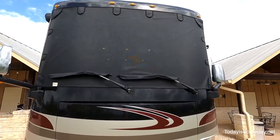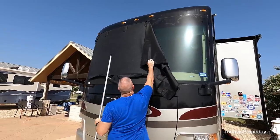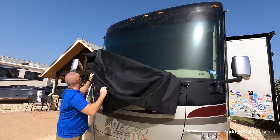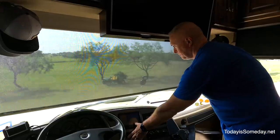With temperatures in the triple digits all across the country, we thought it was time to do a review on our new Magnashade. Today we have removed the Magnashade and now we're going to pull down all the day shades. We've got a lot of sun hitting the front of the RV today, so today should be a good test to see what our sunshades inside can or cannot do for us.